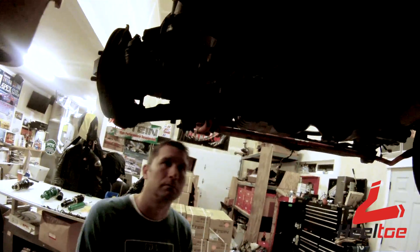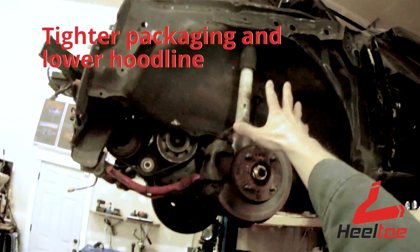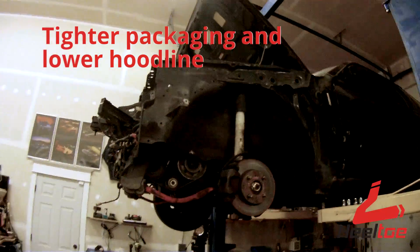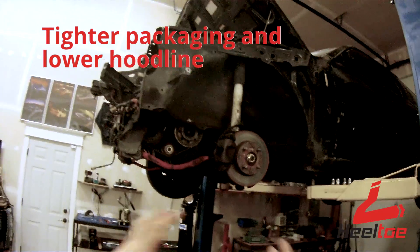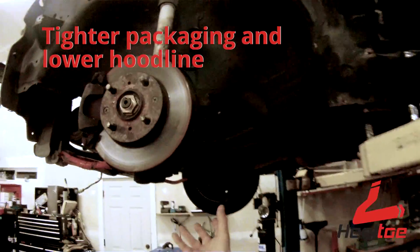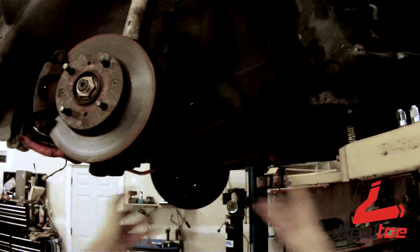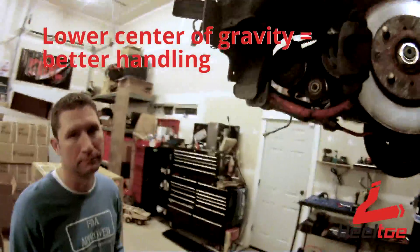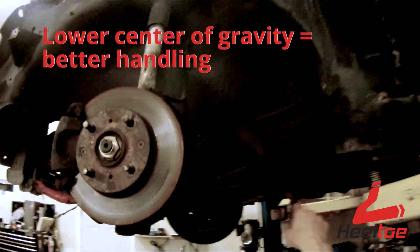A torsion bar holds the car up while not being a rigid mount — it's just a bar that twists and that provides a springing action. These cars have a torsion bar suspension, and if you believe the Honda PR from the day, that was because they could get away from using a coil spring that takes up more space. They lowered the hood line and made it an overall tighter package. You can see that most of the mass in the spring is really low in the car, down underneath the floor. The lower the mass, the lower the center of gravity, and it's also a little more inboard than a coil spring.